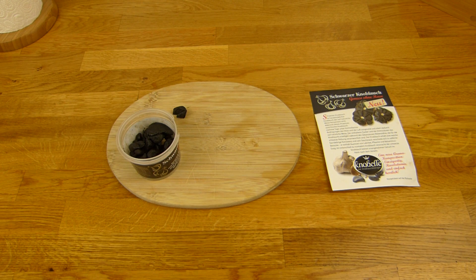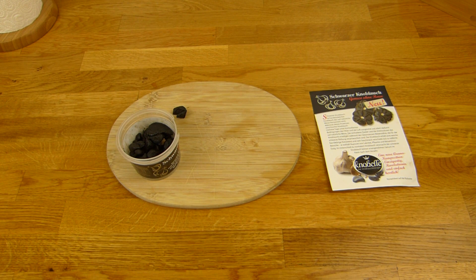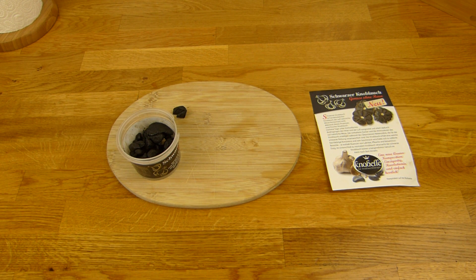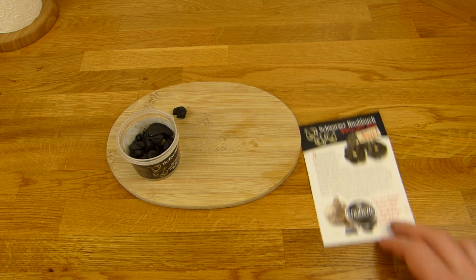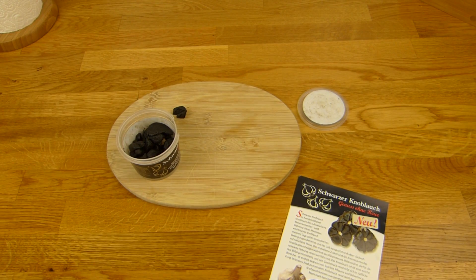Thank you for watching — I'll continue in German. So, there is black garlic. I saw it at Rewe and thought — black garlic, okay, maybe it's just garlic with color added. It's not.